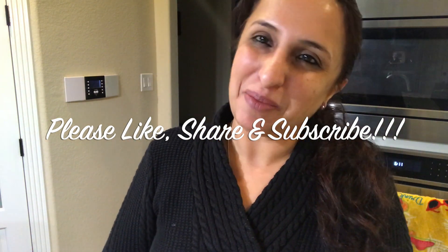Friends, how do you feel about this little twist to Malpuas? It has turned out to be very nice. Kids have been enjoying these Malpuas and always like them. Please, for your children who don't like the traditional style, present them like this. Till we meet next time, please like, share and subscribe to my channel. Bye-bye.